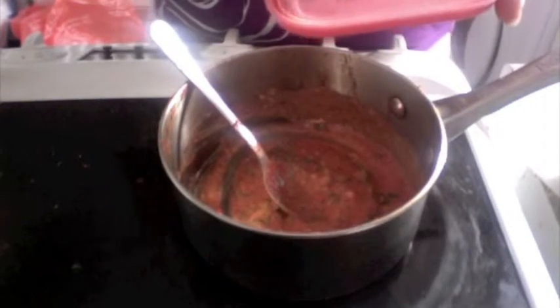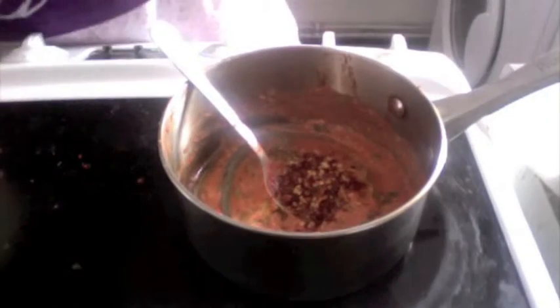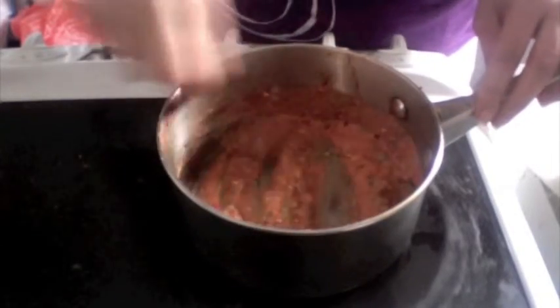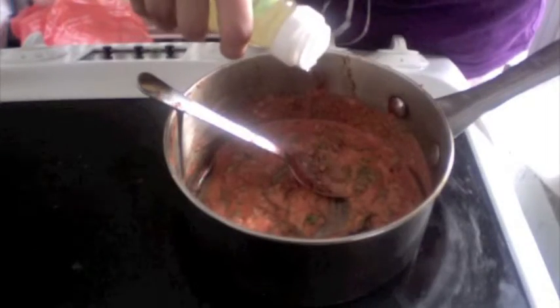One teaspoon of chili flakes or paprika — this is the magic ingredient in this dish and it's a must-add if you really want to get the awesome taste. Add about one teaspoon of oil.